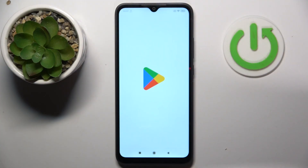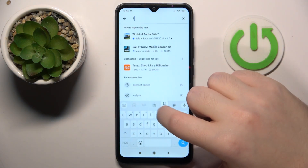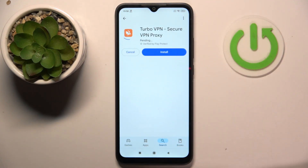So you have to start by opening your Google Play Store, then click on the search bar and type in Turbo VPN and click search. Now select this application and click install.